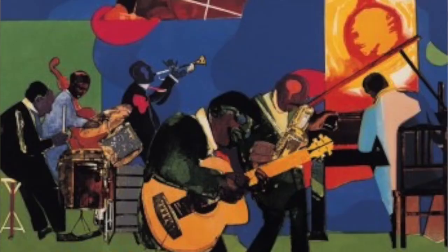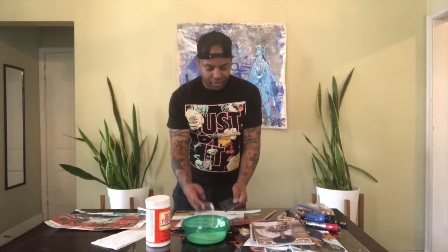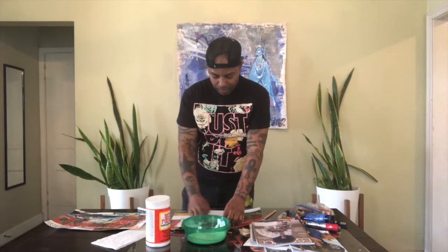You guys should look up Romare Bearden's work — he was an amazing collage artist. I fell in love with the art of collage because he would create these amazing, colorful images using only old magazines. I was like, I want to do that when I get older. He inspired me to start looking through my magazines and finding images to create my own collages. I used to have old Source and Vibe magazines — music magazines I loved — and instead of throwing them away, I used them to create something new.